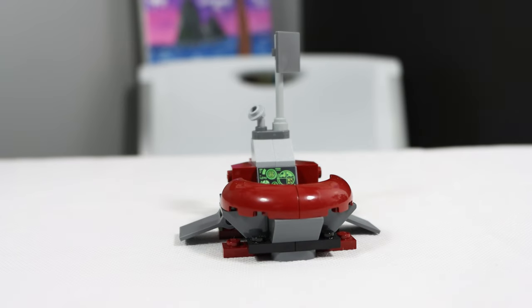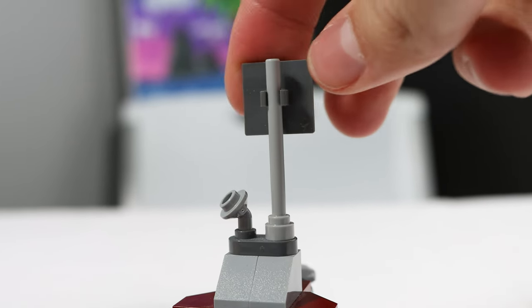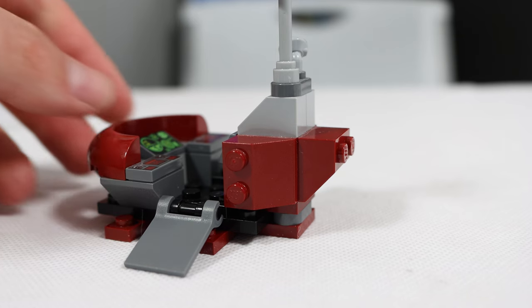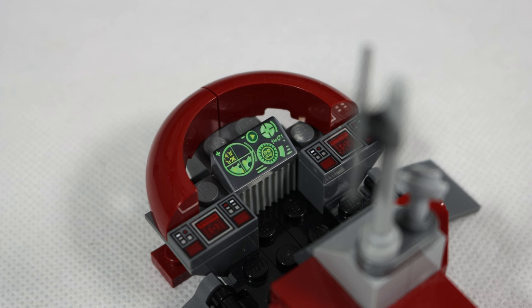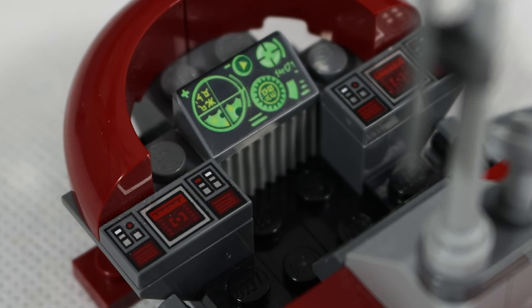The command center is also pretty small. While I would have preferred another build, this one isn't too bad. It comes with a radar antenna-looking dish that can spin around, even though that's not technically a function — you're just doing it with your hand. The ramps on both sides can move up and down and they look good enough for something so small. There are even printed consoles on the inside, which is a huge win for me since I hate applying stickers.